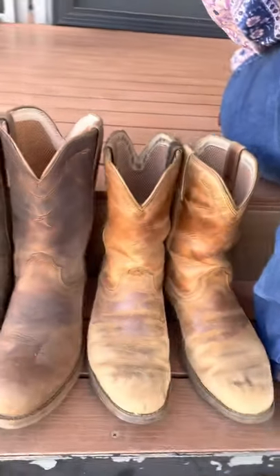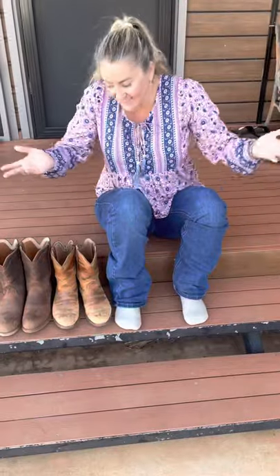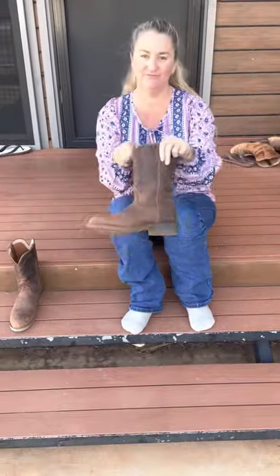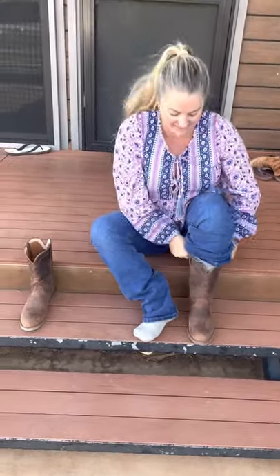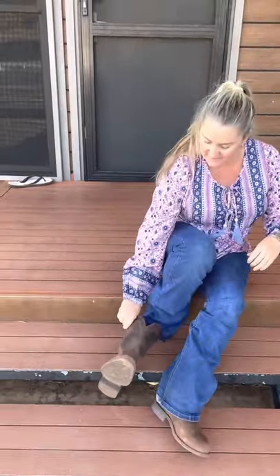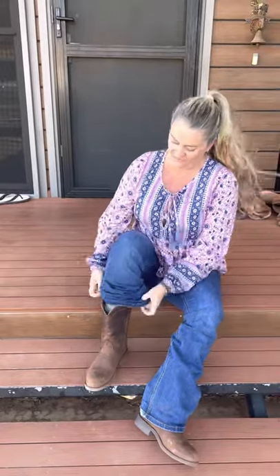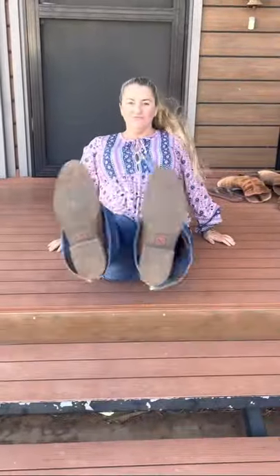Well I wore them all day and oh my god they were so comfy. Next morning I had to work out if I was going to wear the old pair or the new pair. And guess what? Straight to the new pair. They are just as comfy as the old pair — they wore in so nicely during the day. Yesterday I couldn't have been happier. The old pair can be the weekend and getting feral pair, and the new pair can be the nice clean ones I wear to work. So yeah, off to work I go.